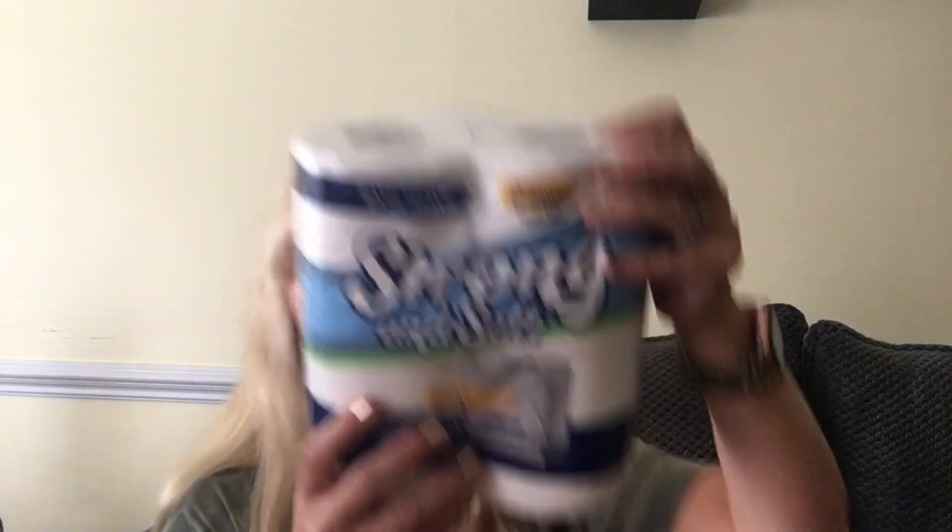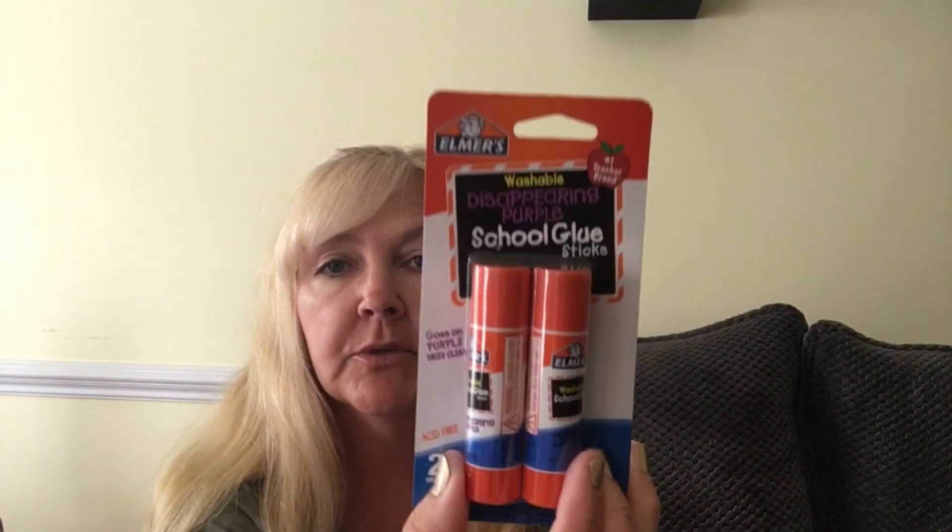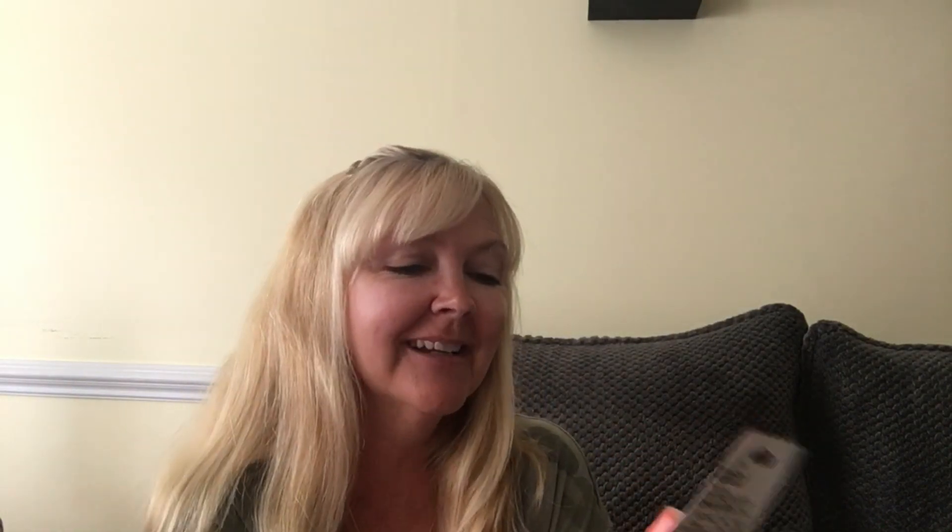I picked up some toilet paper and also these bubble mailers because I have some friend mail to send out to one of my besties. I picked up some Elmer's glue — I didn't notice till now but it says it's disappearing purple, which is my favorite color. This is for my swapping glue project, which the video will be coming out in a few days, I promise.